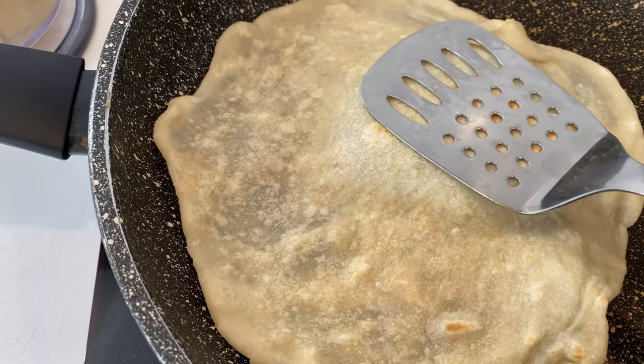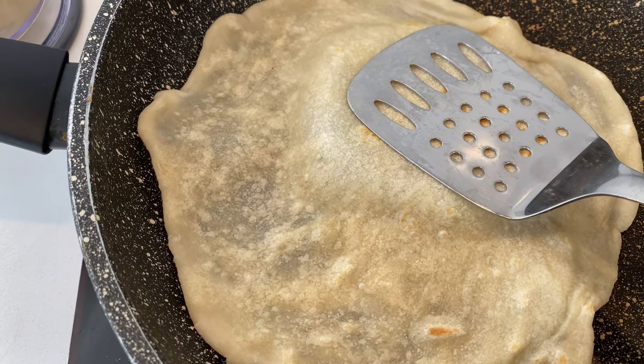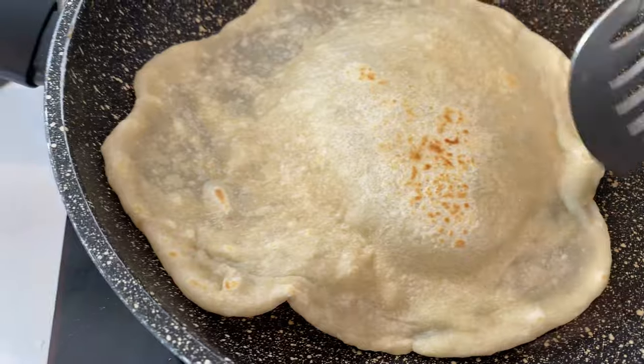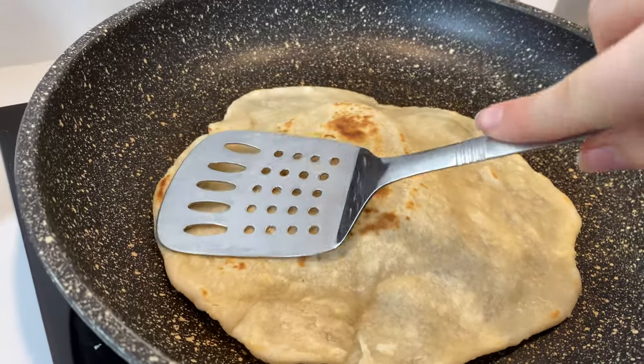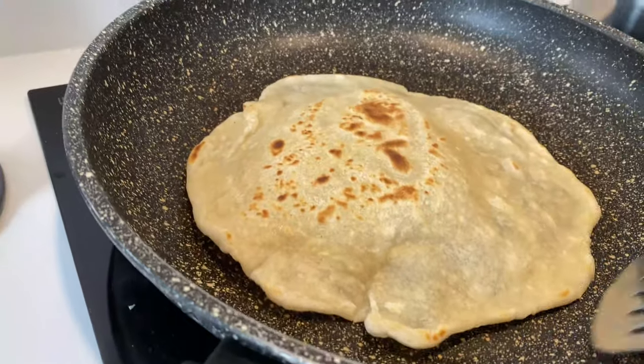Once rested, place onto a hot nonstick skillet and flip sides after about one to two minutes. You'll start to see bubbles form — gently press down with a spatula to distribute the air. Then set it aside and continue with the rest.